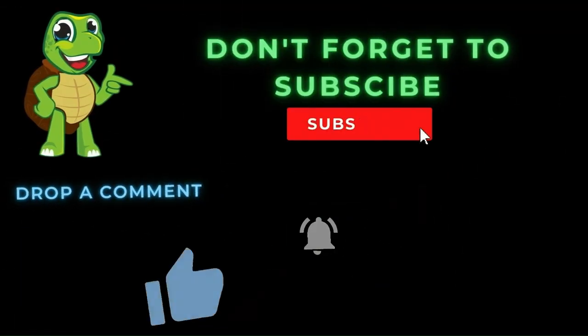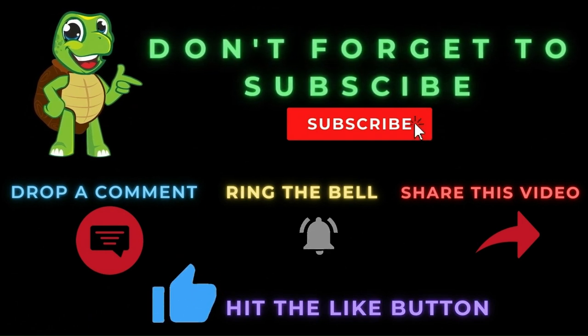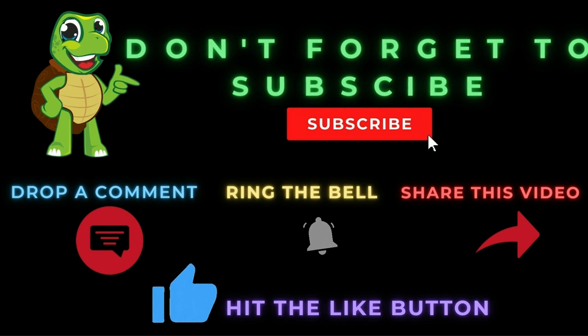Turbo says: don't forget to subscribe, drop a comment, share this video, ring the bell, and hit that like button.